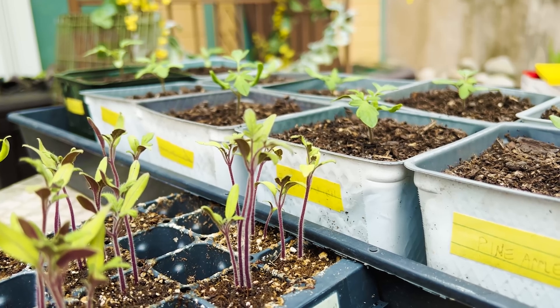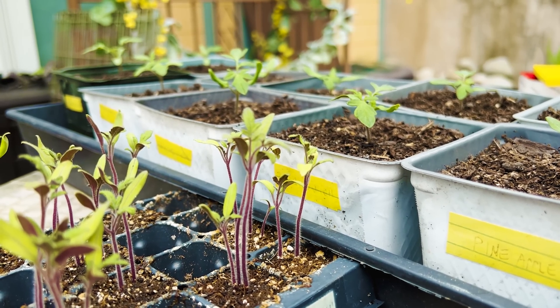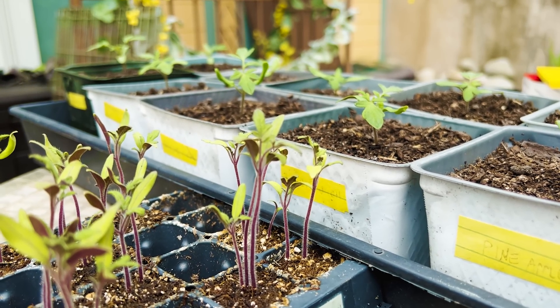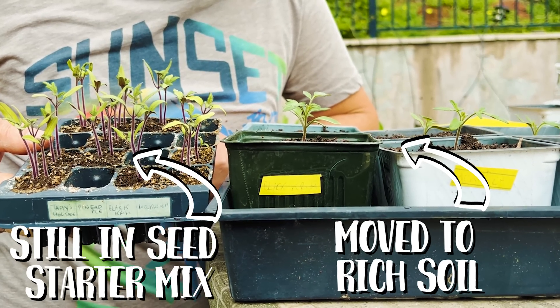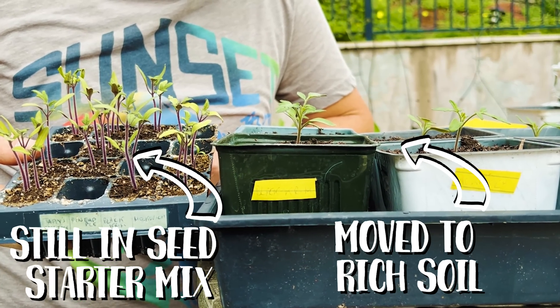So last year we explained that the seedlings — you sprout them in the seed starter mix that is not rich but very fluffy and retains water. And after that, you transplant them in the rich soil to grow fast. As you can see in this example, we moved this tomato two weeks ago, and you can see the difference between those still in their seed starter mix and those that have been moved. And now we need to put them in very good conditions. For that, we have three key factors: temperature, light, and humidity.